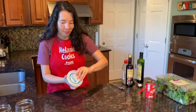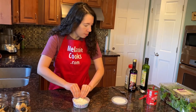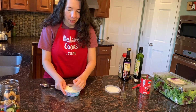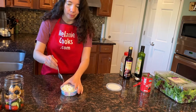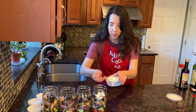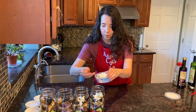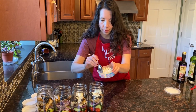Next I'm going to add feta cheese crumbles to each mason jar.